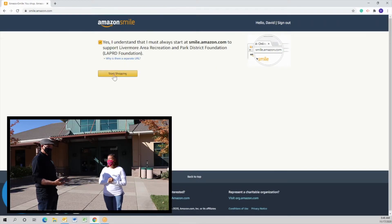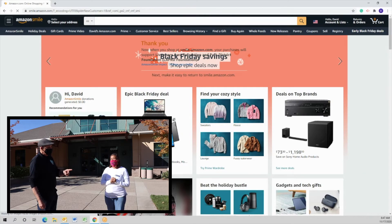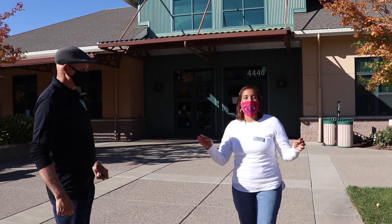You can bookmark that, save that, and remember: whenever you think Amazon, think Amazon Smile when you make the purchase. Step four: start shopping.